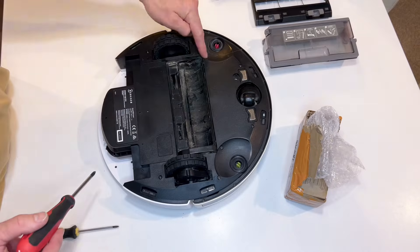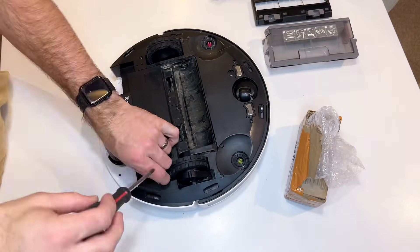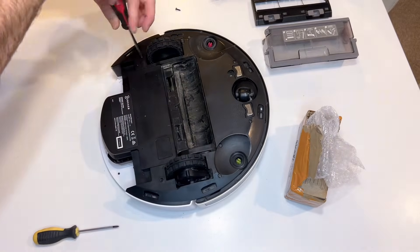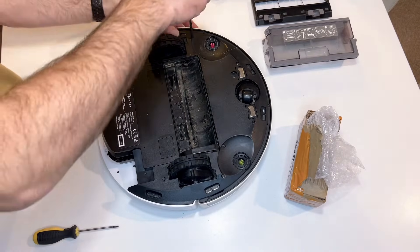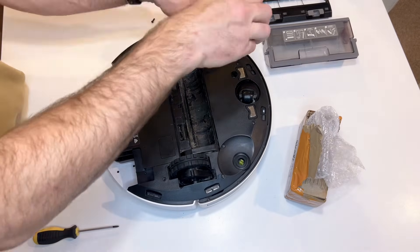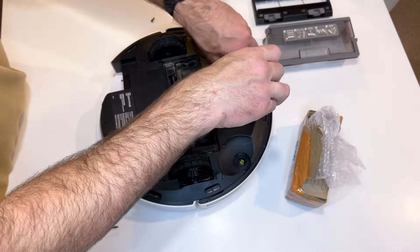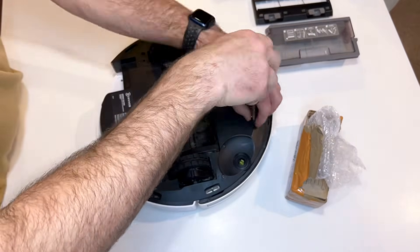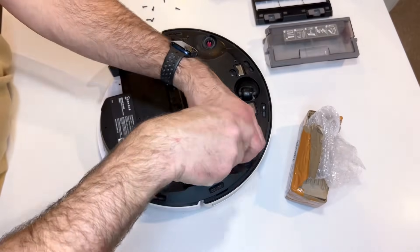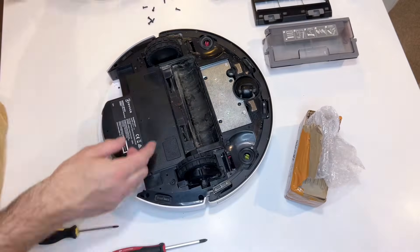Batteries don't last forever so they do need to be replaced, and you can get these quite easily from a number of places. I have a link in the description if you want to get the one that I bought. I suggest searching for the battery for your particular vacuum model. This one is an N8 Pro and as you'll see coming up on screen, there'll be a couple of different options — a bigger battery or a smaller battery. Just have a look, maybe take it out before you order a new one. You want to get one that has a higher milliamp hour reading just so it lasts a bit longer.